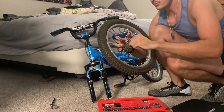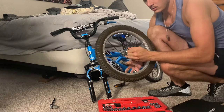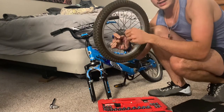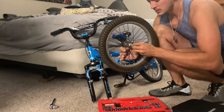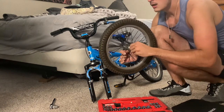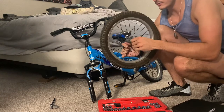I might have to lube this up a little bit — it's a little rickety. So let's put this back on. I'm going to find some sort of rope so we could test this. That's the next step to see if this even works.